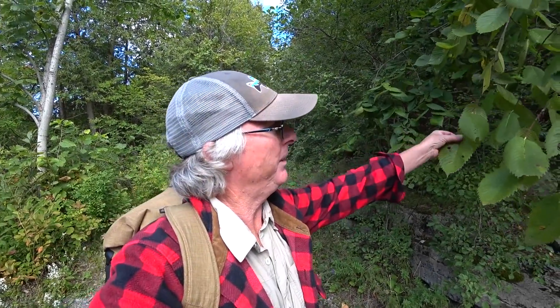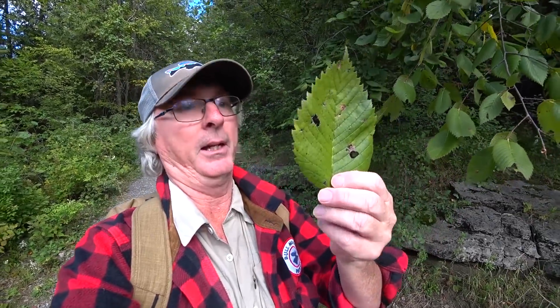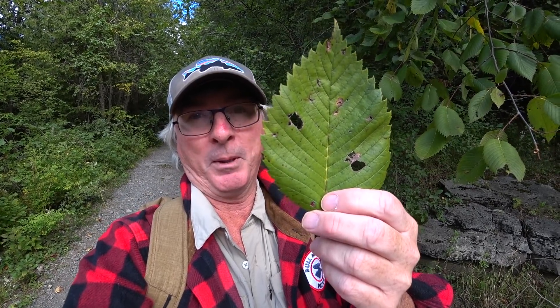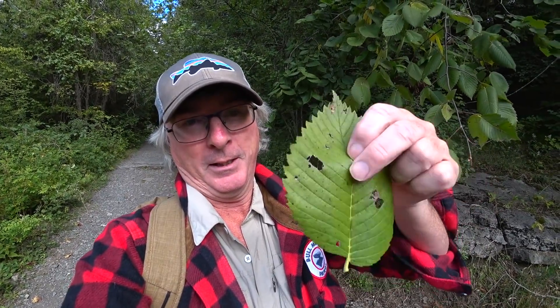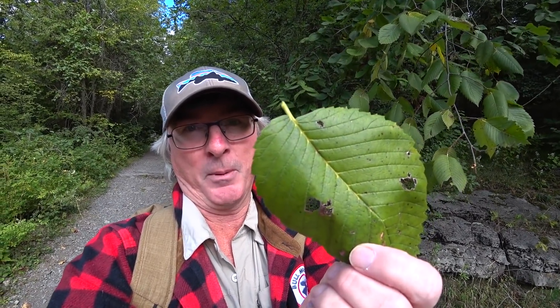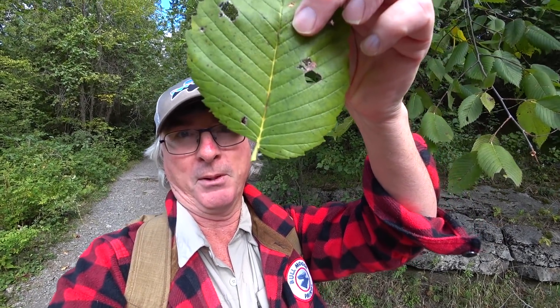Here's one tree. It's Elm — a pretty easy one once you see it. It has double serration around the edge, meaning one big tooth, one small tooth, alternating. Really prominent veins. The most obvious thing is the base of the leaf is asymmetrical — one side is bigger than the other. I always say one bum cheek is bigger than the other bum cheek. Whatever works for you.